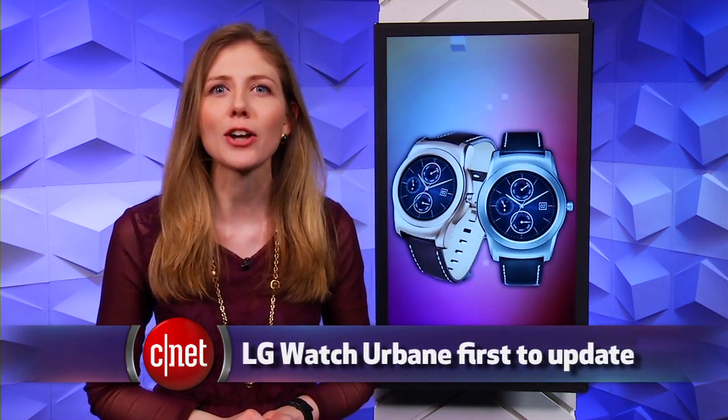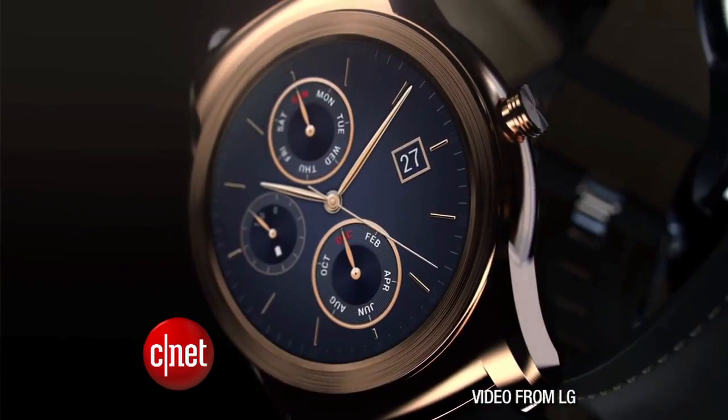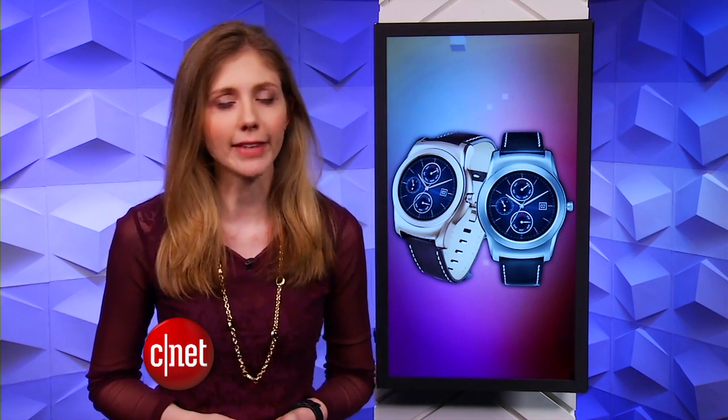The first watch to get these updates is the LG Watch Urbane. We don't know when that model is even coming out yet, but LG is having an event next week on April 28th to show off its next big phone, the LG G4. And maybe we'll also learn when that watch is going to go on sale and how much it'll cost.